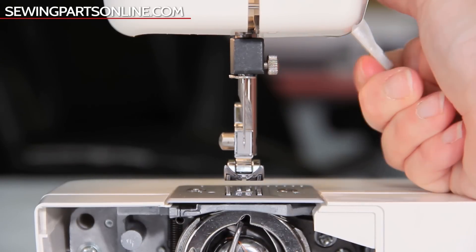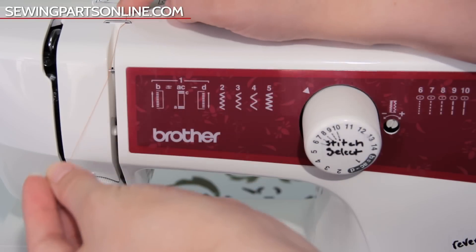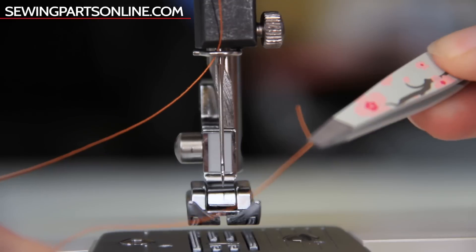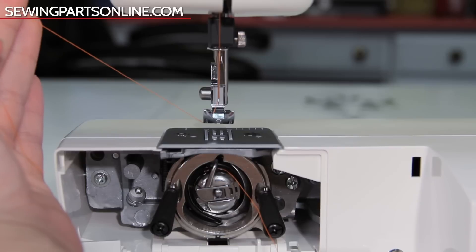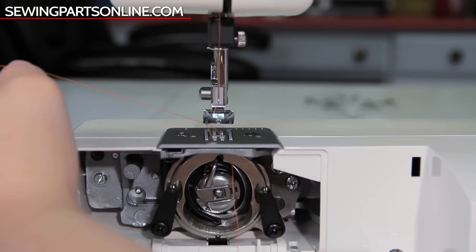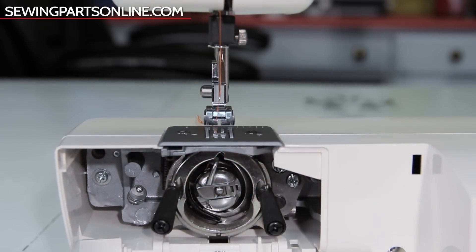Now to thread the needle. First, lift your presser foot and turn the hand wheel towards you to bring the take-up lever to the highest position. Guide your thread through the first hook, then through the second, down the groove, floss through the tension discs, bring back up to the take-up lever making sure to catch the thread on that metal hook, and down the groove to right above the needle. Lower your presser foot and guide the thread through the eye of the needle. Lift the presser foot again and pull the thread under the foot. While holding the needle thread, turn the hand wheel towards you a full rotation — you'll see the needle thread loop around the bobbin thread. Gently tug on the needle thread to bring the bobbin thread up through the needle plate, then pull both threads underneath the foot and behind.